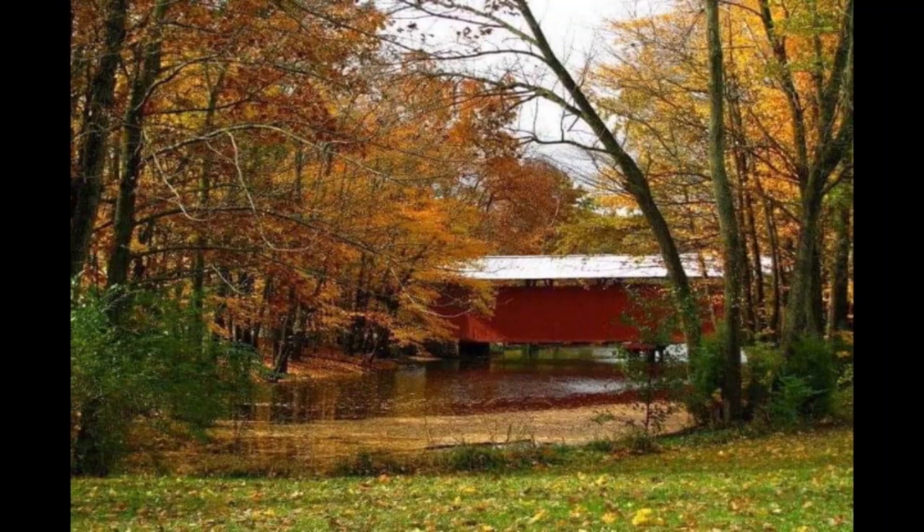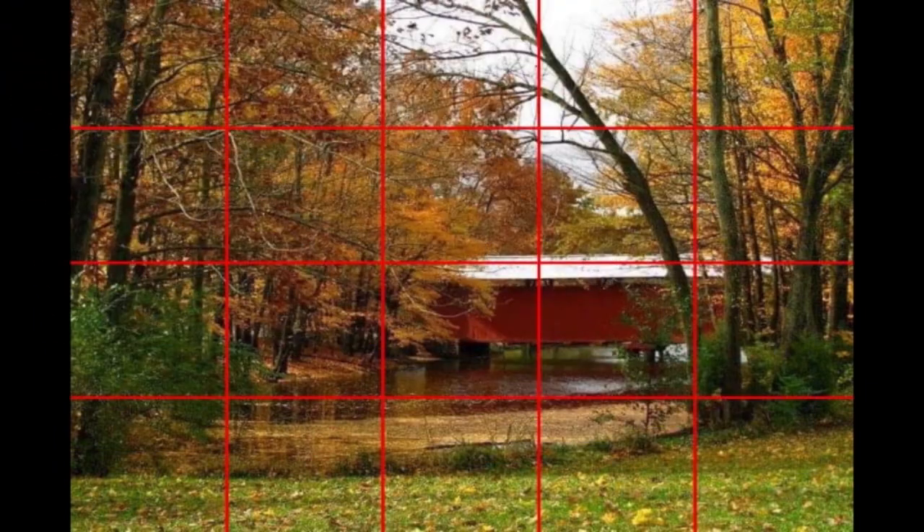Here we are at my computer — this is the original photo of the covered bridge in this park. It's got a lake and a little stream going by. There's a lot of fall color in here that we can work with today, and that's what attracted me to it. It's getting fall here in my area, though we don't see scenes like this in Florida very much.